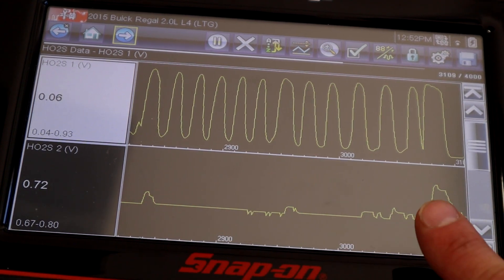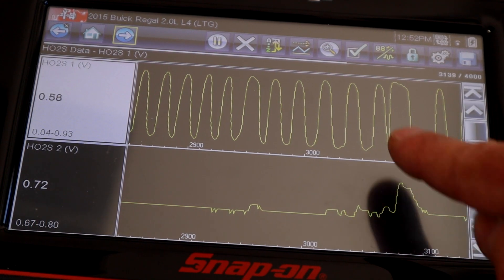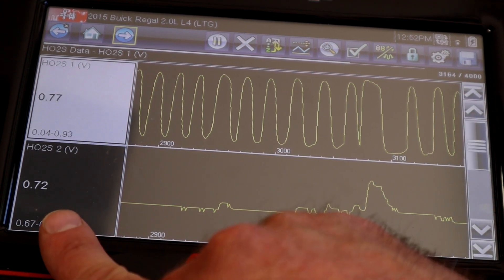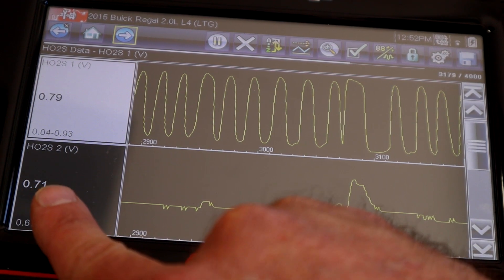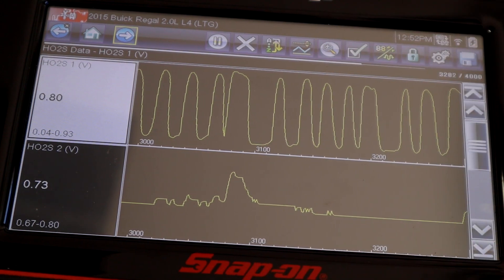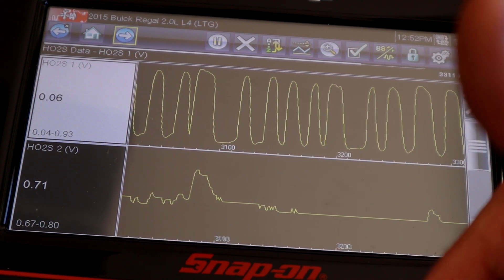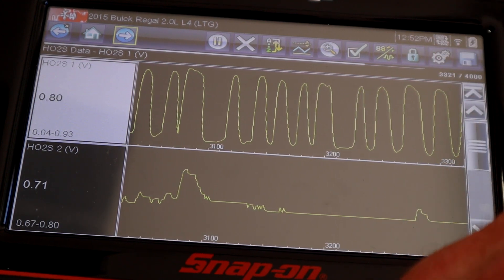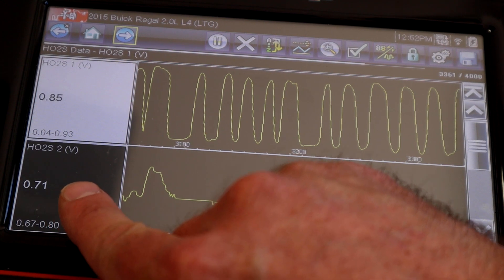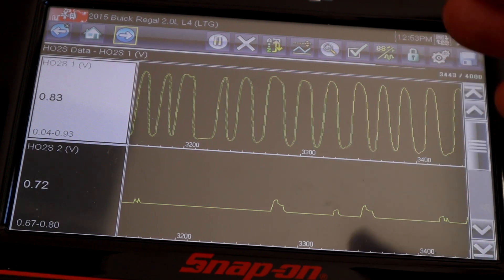Sensor two is after the catalytic converter, and its primary role is to help us understand if the emissions equipment — in this case the catalytic converter — is doing its job. For sensor two, I want to see a pretty steady voltage with not a lot of activity, so there should be a big separation between these two sensors. This number should also be higher because between upstream and downstream the exhaust goes through the catalyst — a general three-way catalyst has both reduction and oxidation phases, which burn additional fuel and use up some oxygen, so downstream voltage climbs.